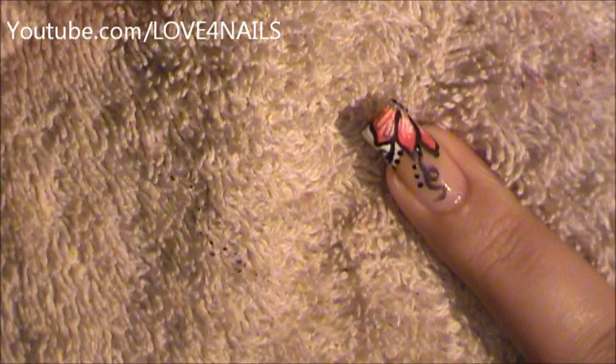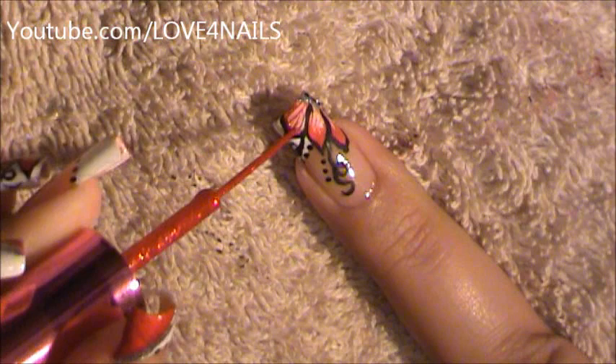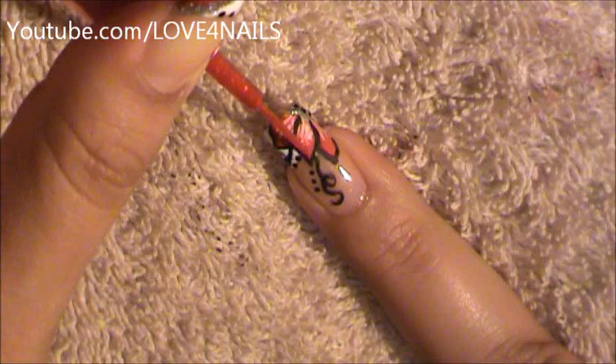I'm going in with my original glitter red nail art polish by Ink and I'm just doing the very corners for the very tips of my flower in the red glitter.